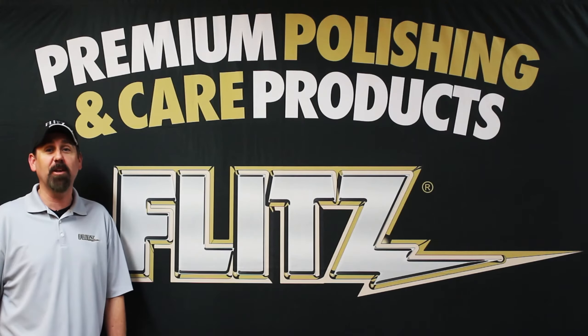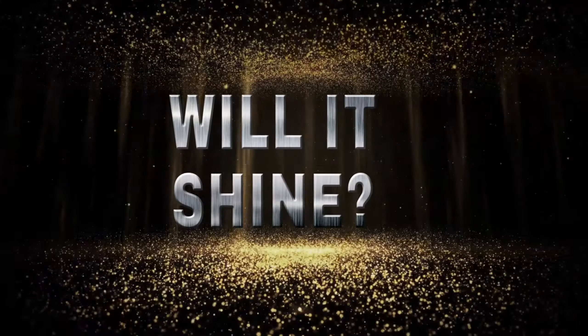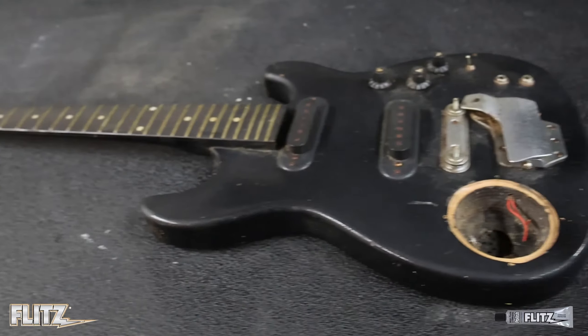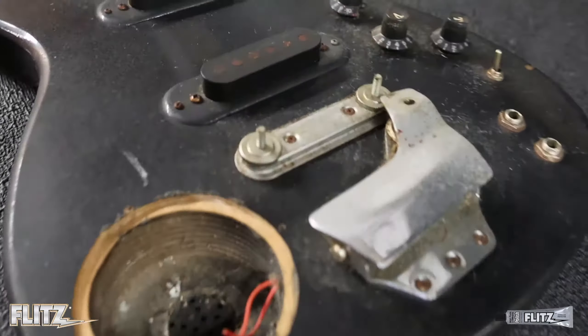Hey Flitz fans, it's Graham here with Team Flitz with another episode of Will It Shine, where we try to turn tarnish into terrific. Today we have a late 1980s Sensati Terminator electric guitar. Let's see what we can do with this Goodwill bargain bin find.